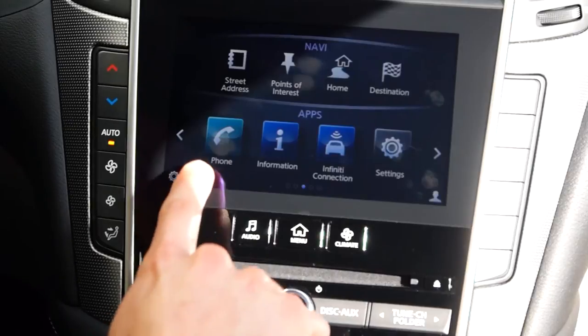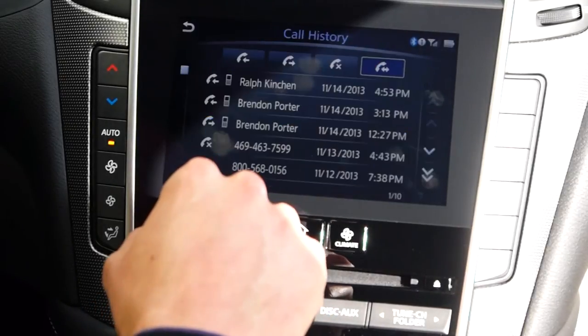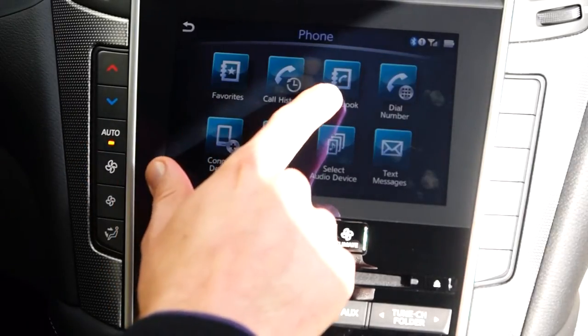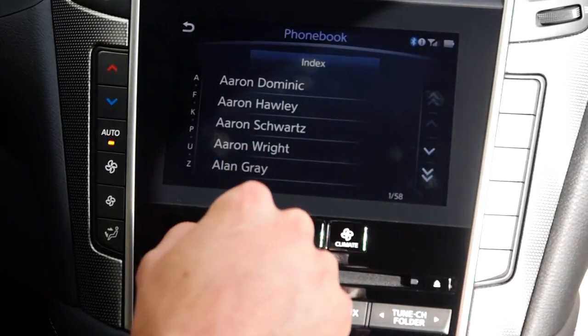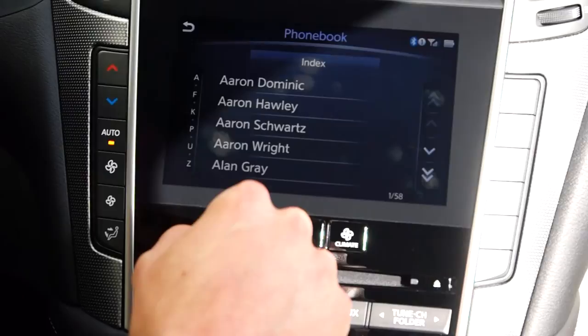Other features on the call menu: on the phone, call history shows all your incoming, outgoing, or missed calls at the top. The phone book itself mimics all the entries from your phone in alphabetical order. This is at will of course, so the phone's settings determine whether you have first name, last name order or last name, first name order — so make sure your phone when paired is arranged the way that you'd want for voice dial.